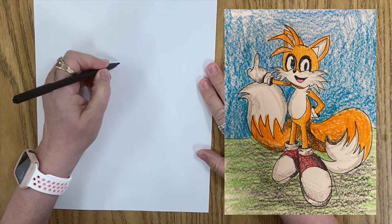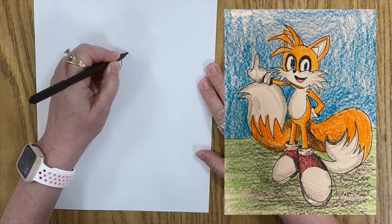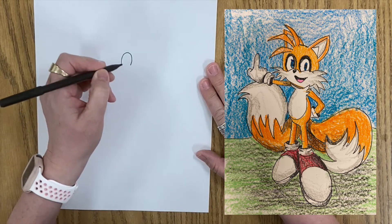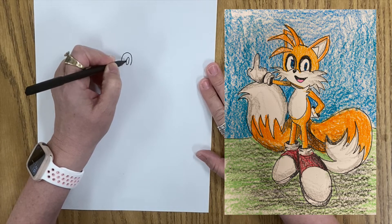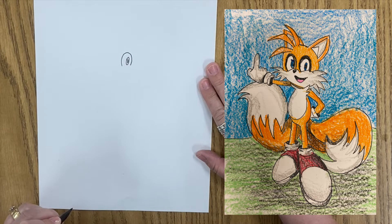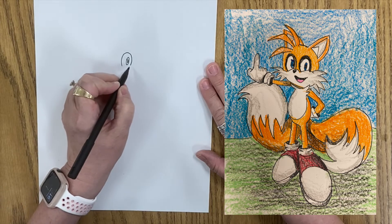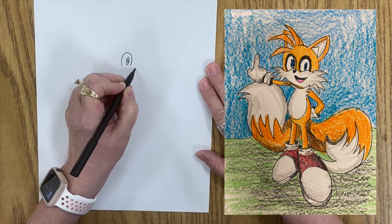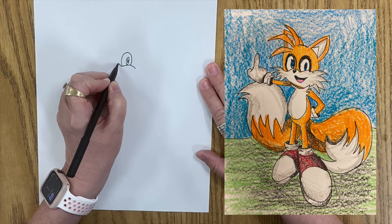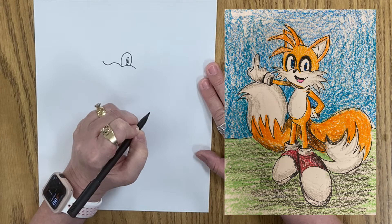To start, we're going to draw Tails' head, which is just going to be a little arch like that. And then we're going to put an oval and another oval inside of that. And then we're going to come over here and draw a curvy line under that, and then it's going to come up, down, up, like so.